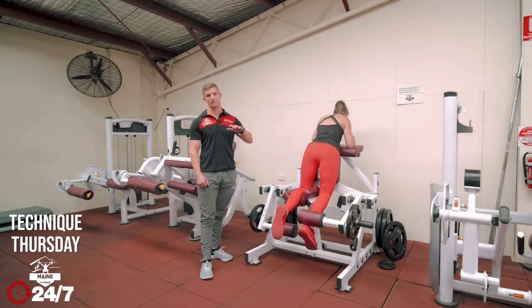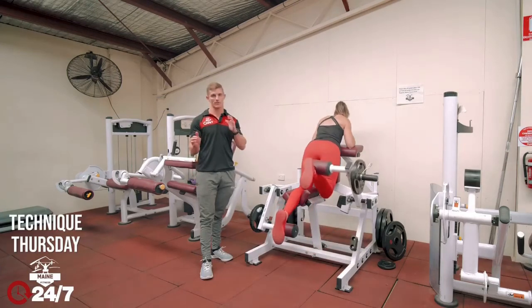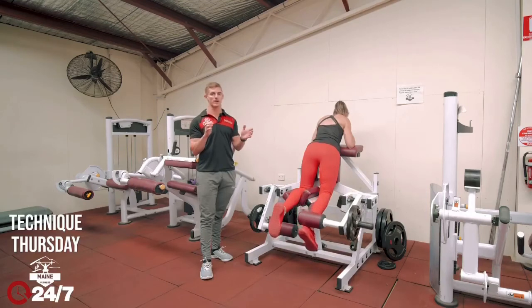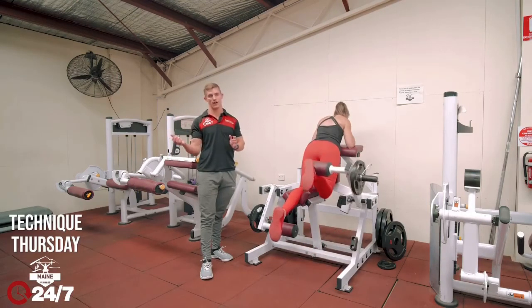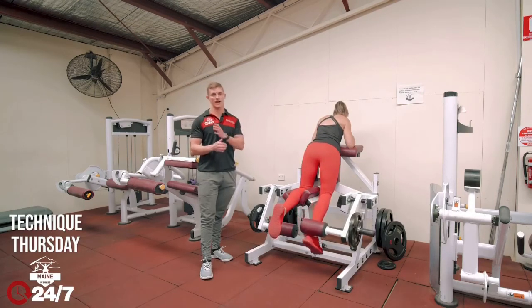A tip for any exercise — whether it's arms or legs — when trying to strengthen up the imbalance between left and right: make sure you start with the weaker side, then however many reps you can get with that side, match that with the stronger side. If you start with the strong side you'll get all your reps and then the weak one will do less, and it actually gets weaker.